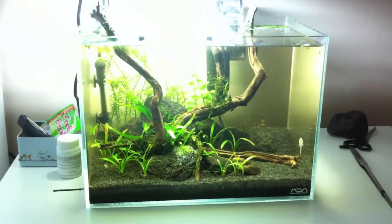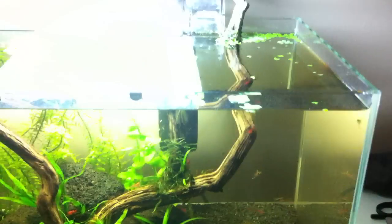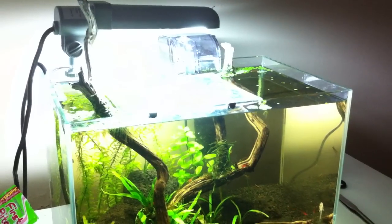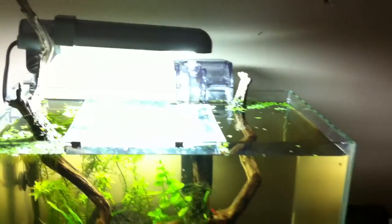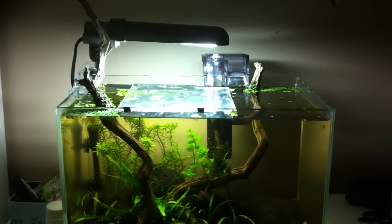Future plans for this tank: gotta get rid of that filter eventually and move the zoom head from my 10 gallon over to here with lily pipes. I have this half acrylic cover on here — I don't know why I even have it on there. People say these fish jump but most of the tank is open anyway. I guess it slows down evaporation somewhat, but I want to build a glass top for this when I get the new filter with the lily pipes. It'll go from about here to here — I can't get a top that covers the whole thing because I have the wood sticking out of the water.